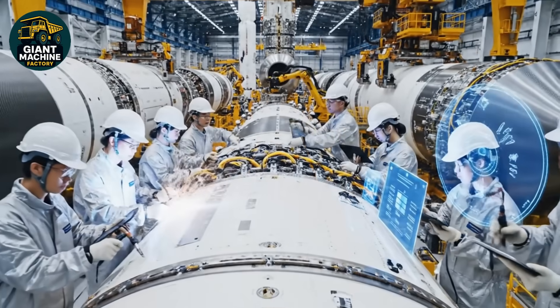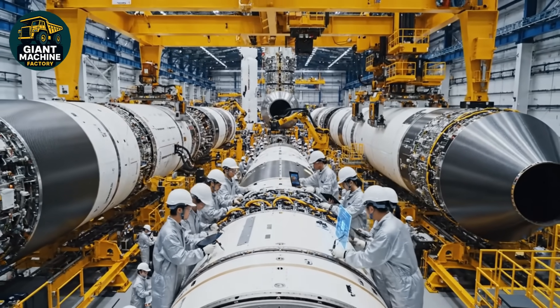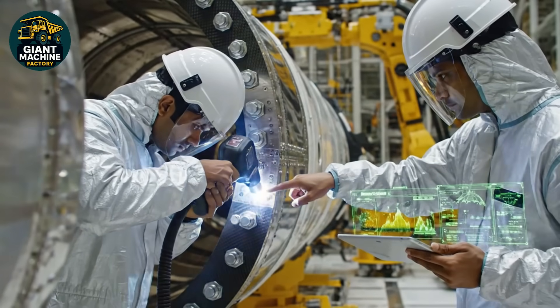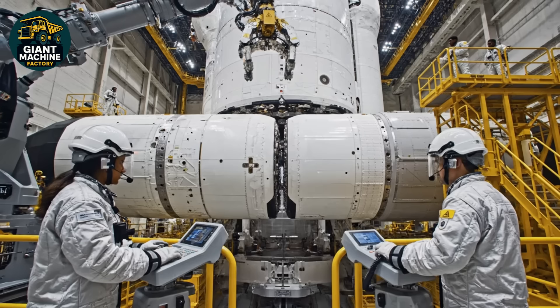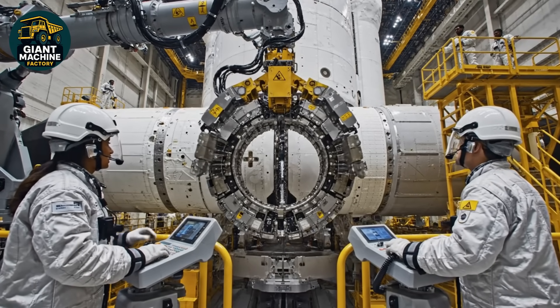Confirm alignment on section three. Alignment confirmed. Proceed with the lock sequence. Alignment holding steady at point four. Telemetry is green. Proceed with locking sequence.